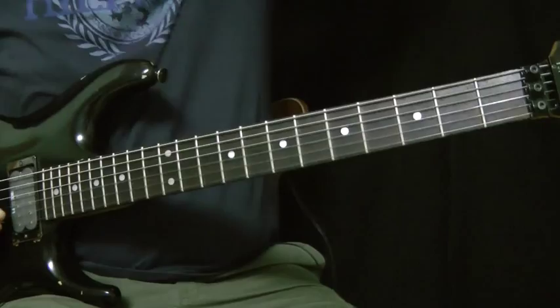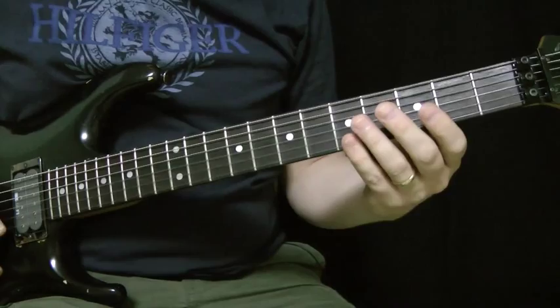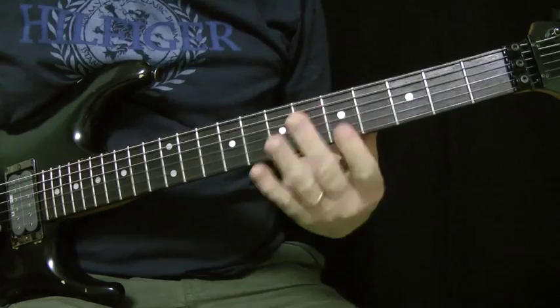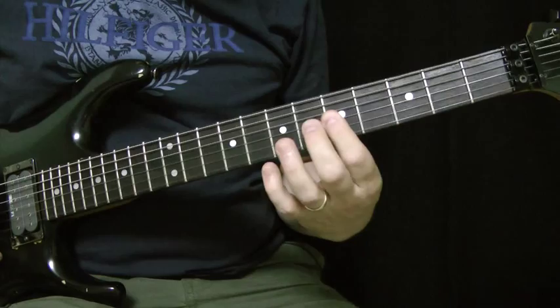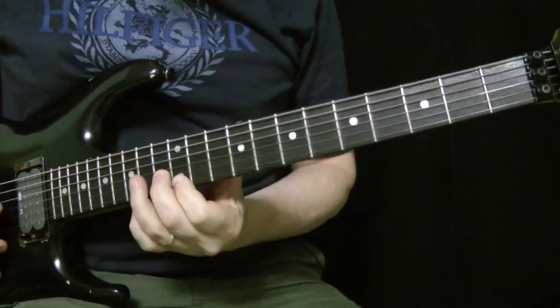Let's look at the A minor arpeggio first. It's pretty easy to remember the inversions. All you have to do is slide your forefinger up to where your pinky was in the previous position. You'll do it again for the first inversion, slide your forefinger up, and again for the second inversion, slide your forefinger up, and then the octave, slide your forefinger up.